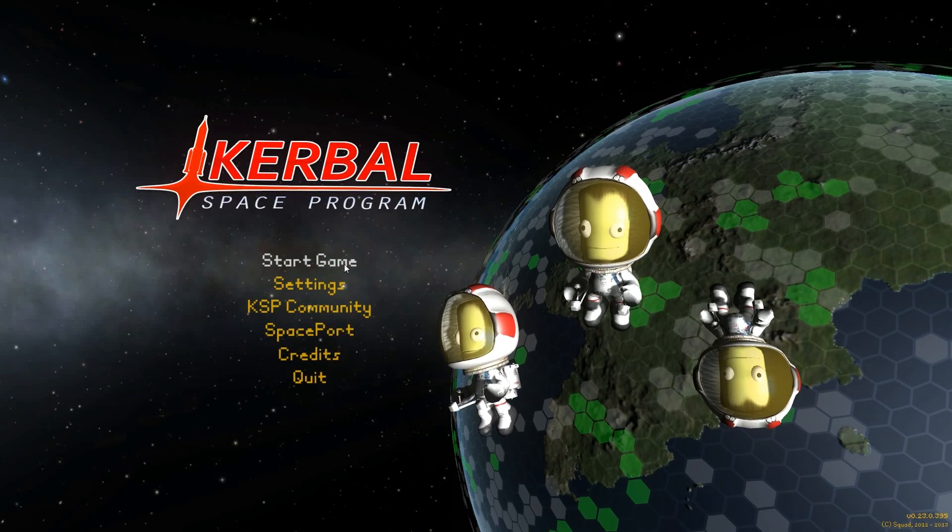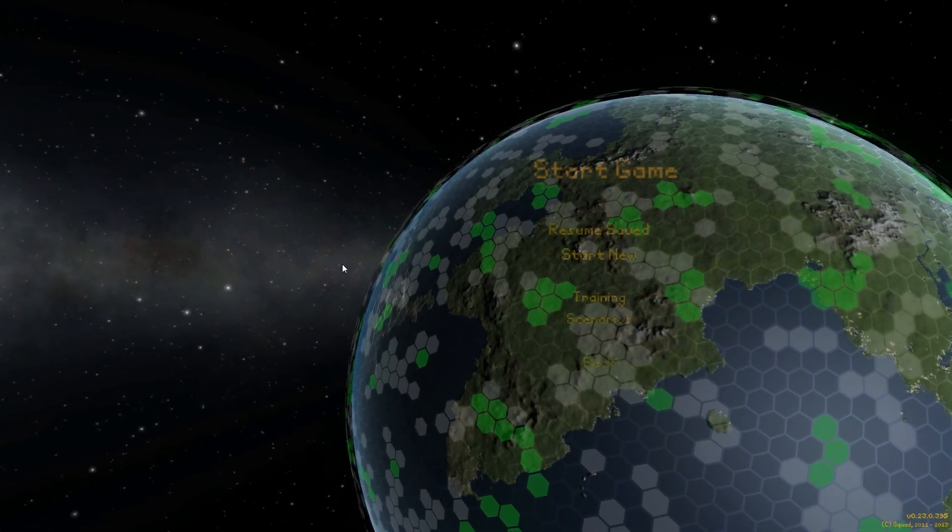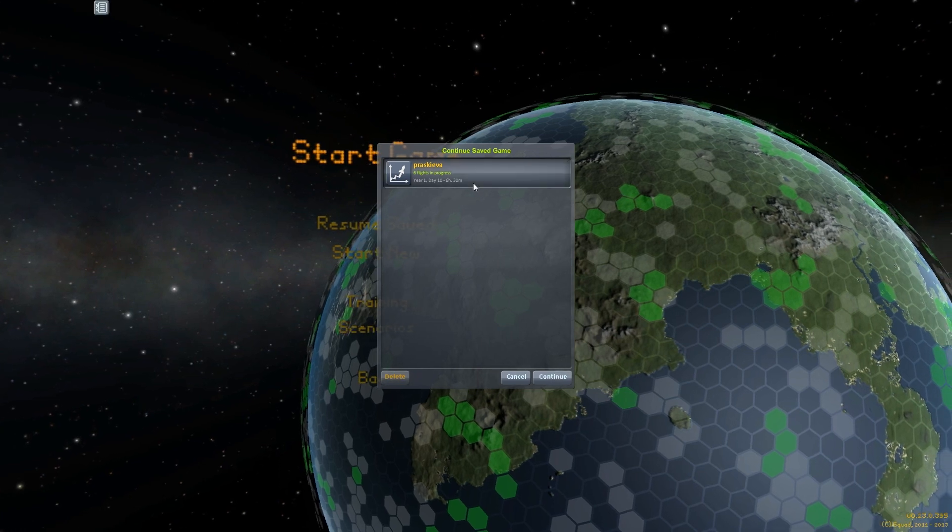Hey guys, welcome back to Kerbal Space Program, Adam here. Like I said at the end of my previous episode, we're going to try to launch a map satellite using the new ScanSat mod.